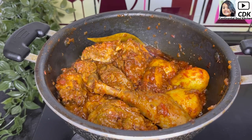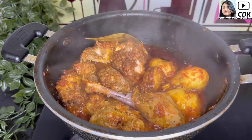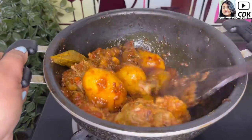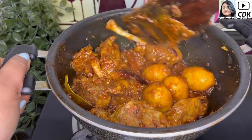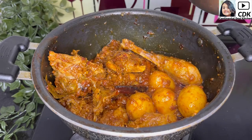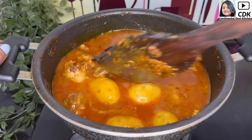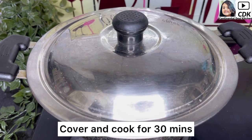Now we will cover and let this cook on low flame for about five to six minutes. After about six minutes remove the lid, stir the meat once. Just to let you know, the meat of guinea fowl takes a longer time to get cooked, just like mutton or duck compared to chicken. You can transfer the meat into a pressure cooker with some water and cook for two to three whistles, or continue cooking in the karhai after adding some water. After adding water, stir the curry once and on low flame cover and cook for another 30 minutes or until well cooked.